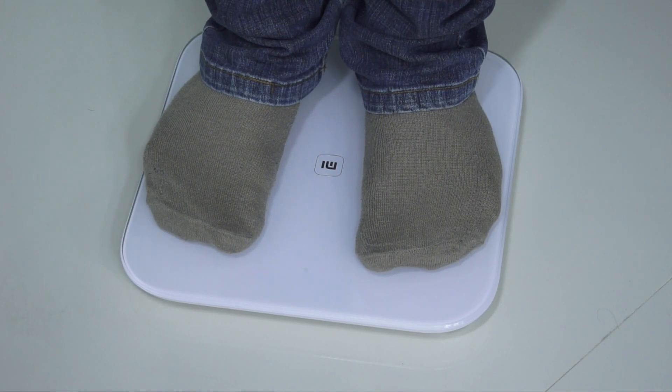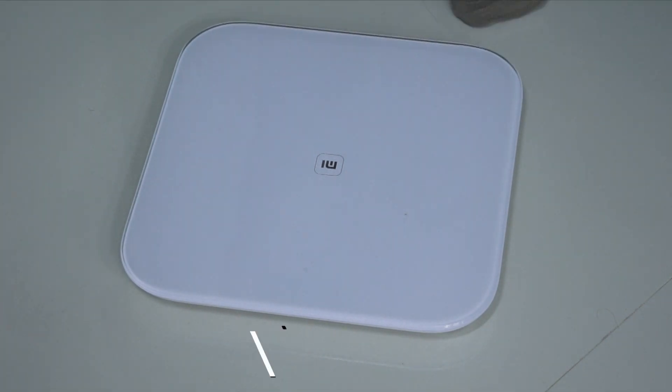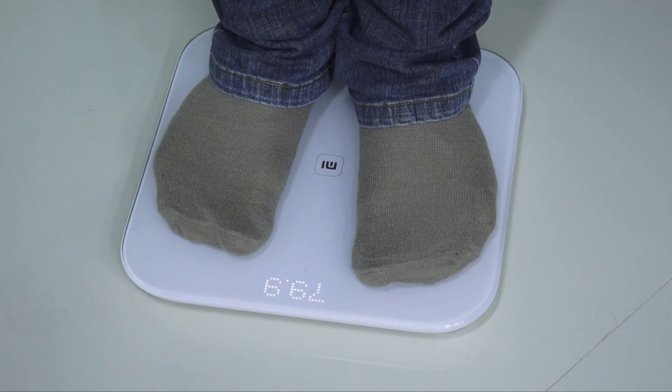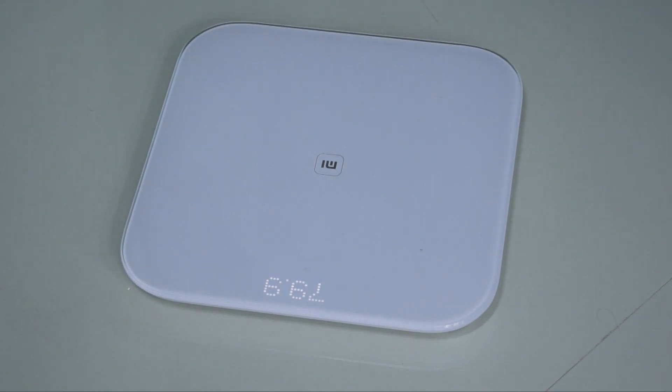The first time I tried, it showed me 79.8, while within a few seconds I tested the same again and it showed me 79.9. That is pretty confusing — how could it keep showing different results every time rather than fixing it at one specific number?